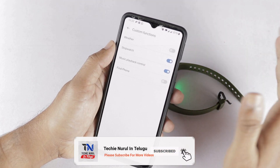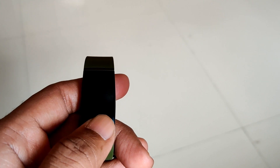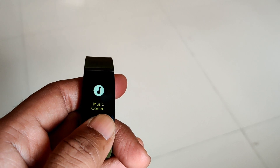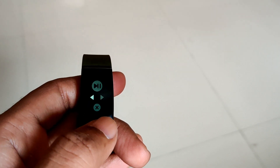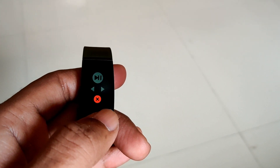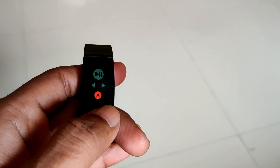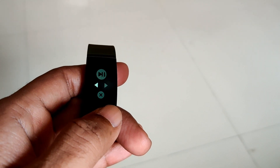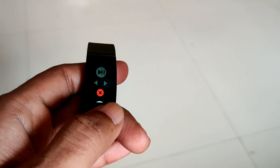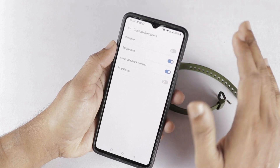This feature controls the music on your phone. The band also has a music control menu option. Here you use the long press button to access multiple options: play, pause, previous song, next song, and cancel. You use a single press button for these options. This feature controls the music playback control and stopwatch functionality from the band.